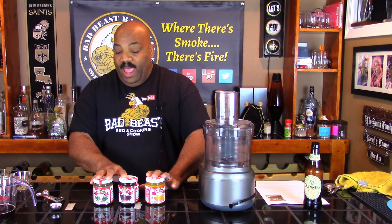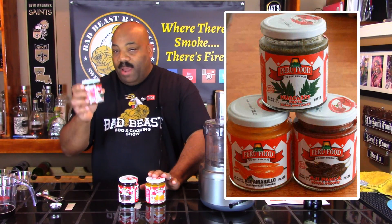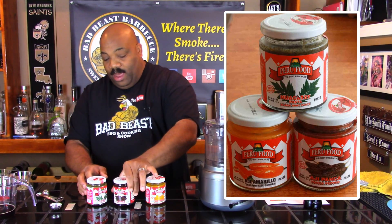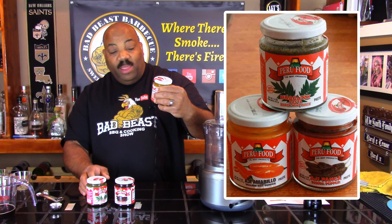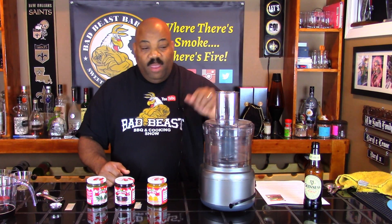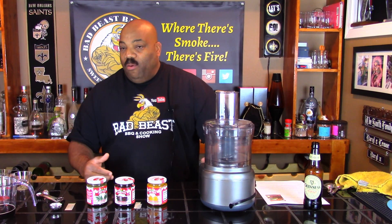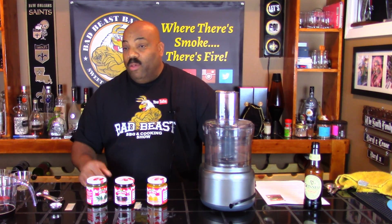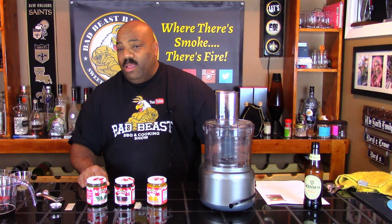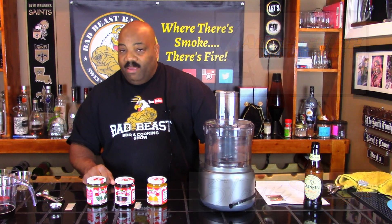We have three of the main ingredients that I had to order off Amazon. One of them is called huacatay black mint, another one is aji panca pepper, and the last one is aji amarillo — the yellow hot pepper. We're going to be incorporating all of these into our food processor to make our marinade. I have a whole spatchcocked chicken in the refrigerator. Once the marinade is made, we'll cook it on the Weber kettle grill using the Slow and Sear from Adrenaline Barbecue.